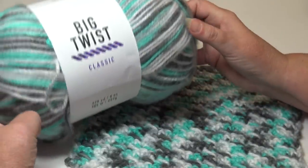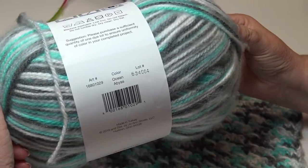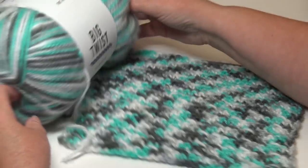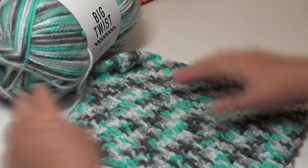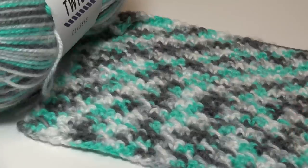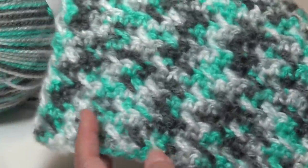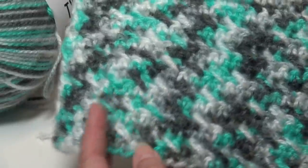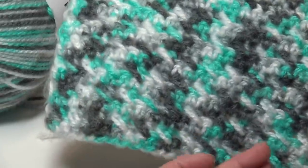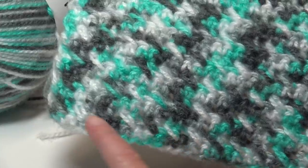Let's get started on my first sample. Again, this is the Big Twist Classic in color Ocean Abyss. I'm going to zoom in a little bit closer. This is just a single crochet row and then I did a double crochet cross stitch — I use this stitch pattern a lot. With variegated yarn, it can be really hard to see the stitch patterns.